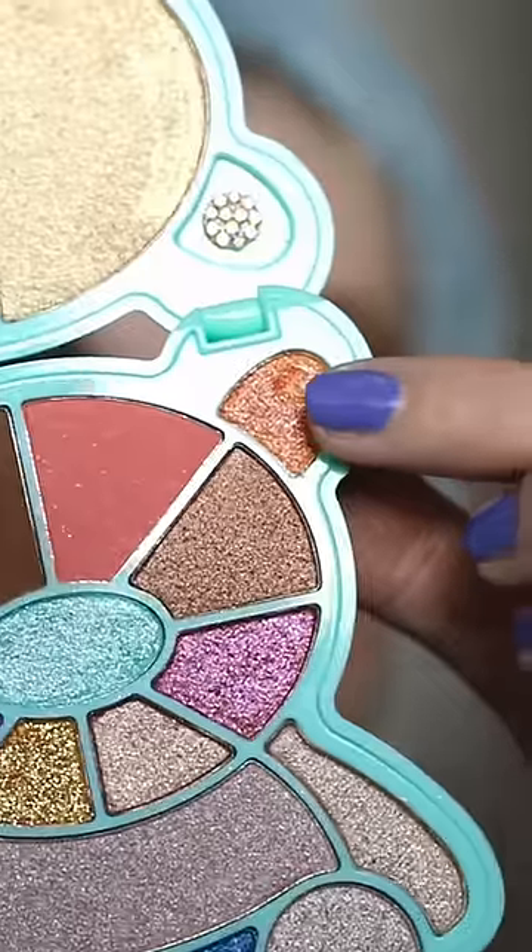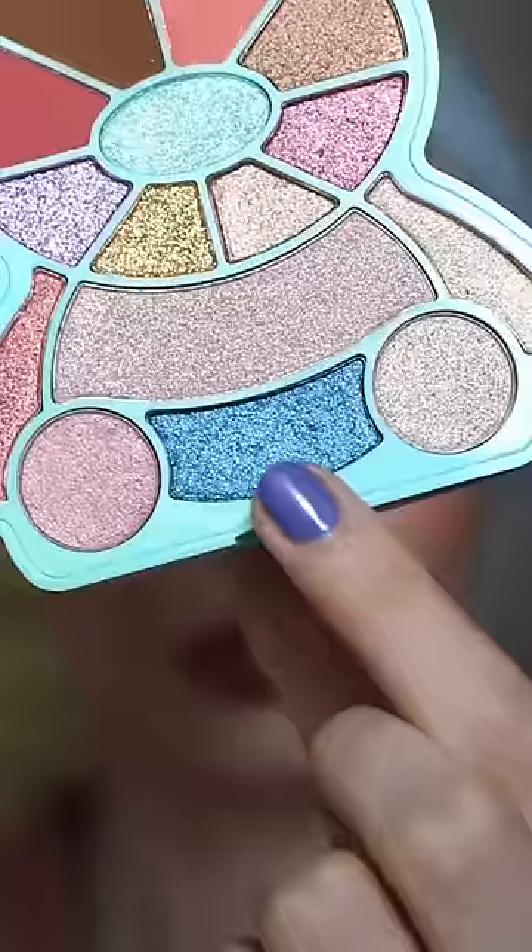There aren't many matte shades so I'm applying this chocolate brown all over the lid — went way overboard as you can see. Then I applied this bright orange shimmer to the lids. Safe to say everything is very pigmented in this palette.